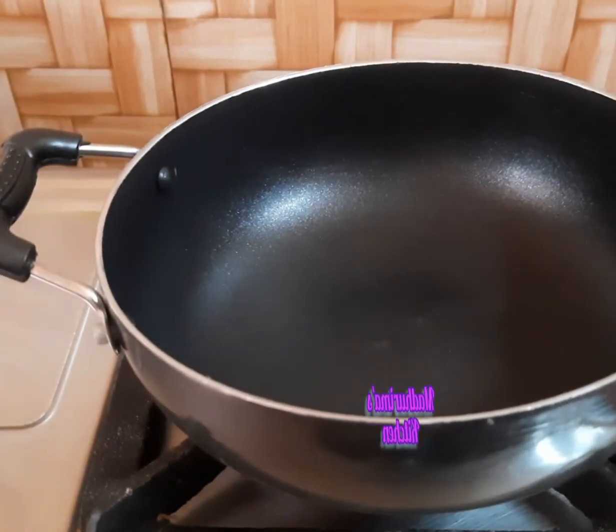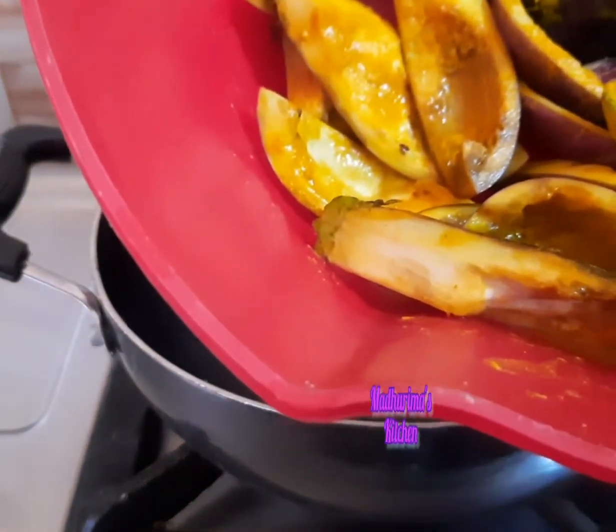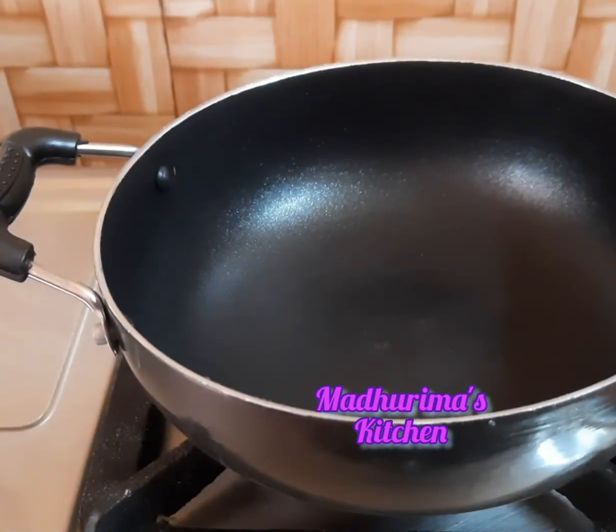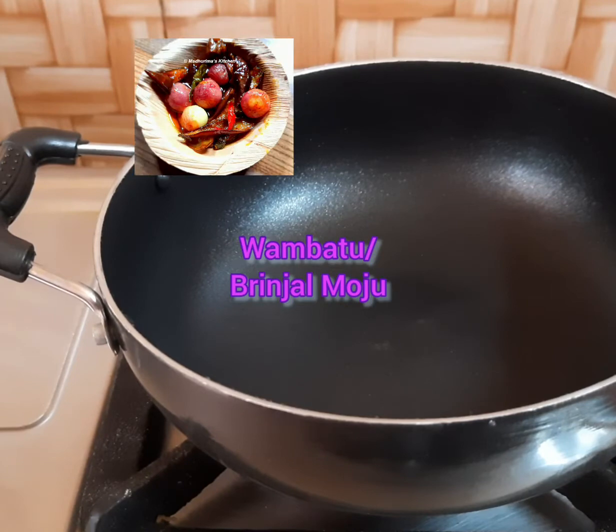I will heat this kadai first. I already cut this brinjal or aubergine into thick strips. I'm going to prepare a pickle. The name of the pickle is a Sri Lankan recipe called brinjal mozu or vambatu mozu.